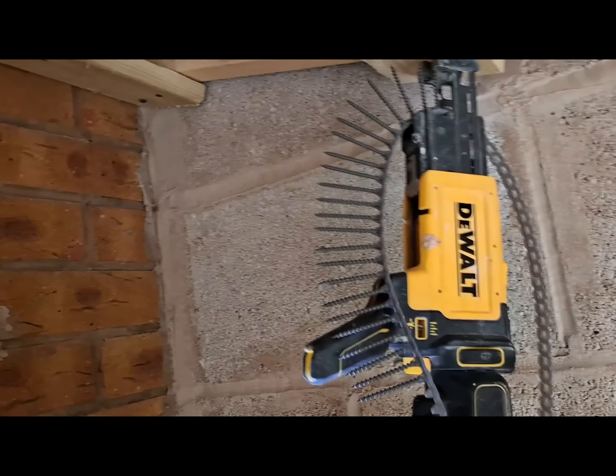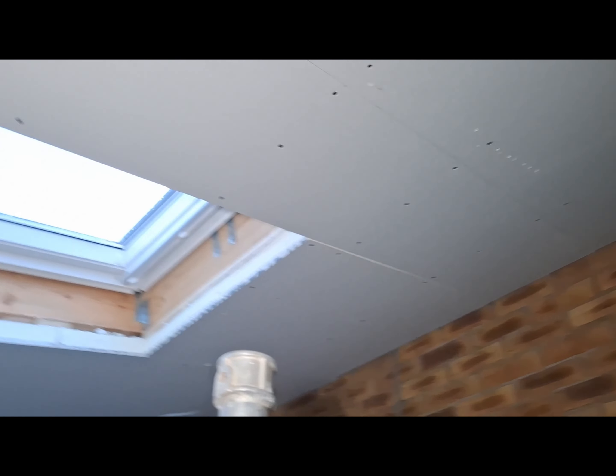Right, end of the day progress report - it's four o'clock, I don't usually work till four o'clock! We managed to board most of this ceiling, just got that last run but I've run out of steam. All that's done, we managed to board double side - both sides of that. So tomorrow we should easily finish that ceiling, board this stud work here, and then dab these walls. That's for tomorrow. If you like the videos, like and subscribe and don't forget to look out for the daily ones this week - see you later!